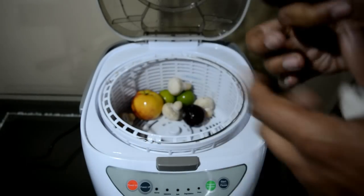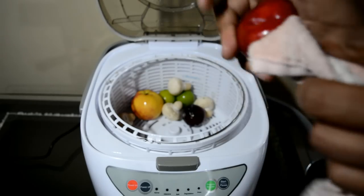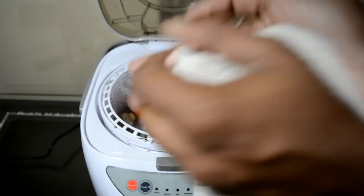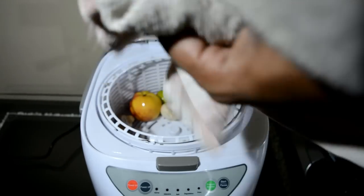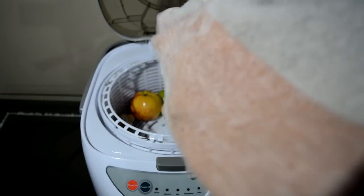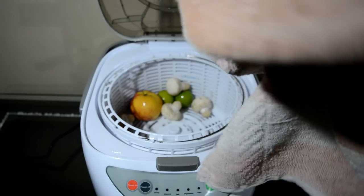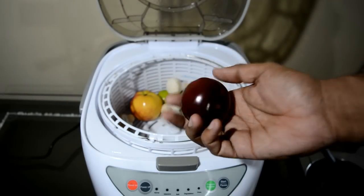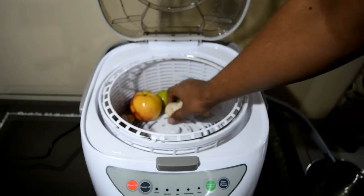You can see, friends — almost 80 to 90 percent of all the chemicals have been removed. The little bit remaining we can remove with a piece of cloth. You can see over here — you can wipe it off. See how the difference between before and after — see how this plum is shining compared to how it was before. It was completely filled with chemicals, but after washing, you can see how effectively it has been cleaned. And the mushrooms are very clean and beautifully cleaned.